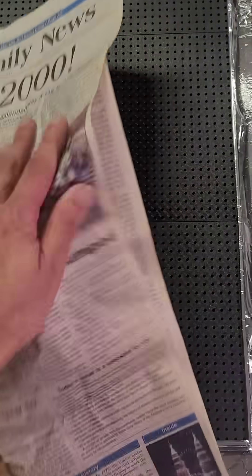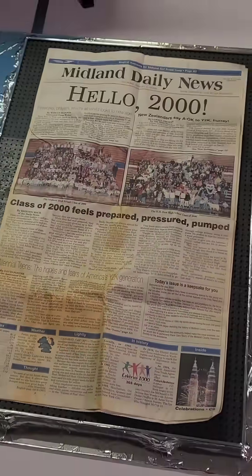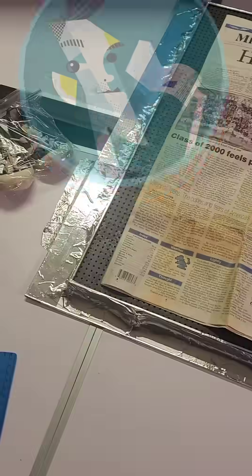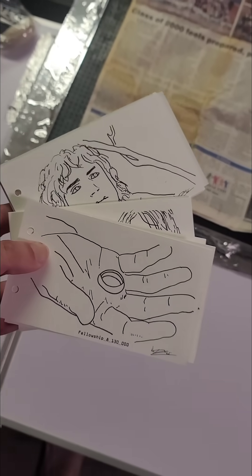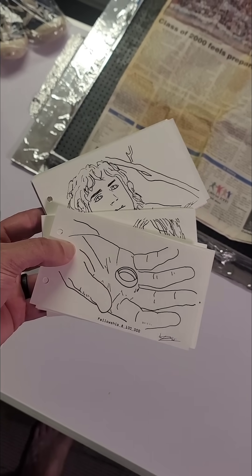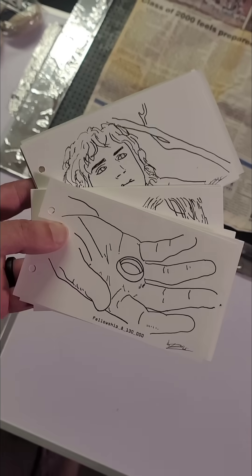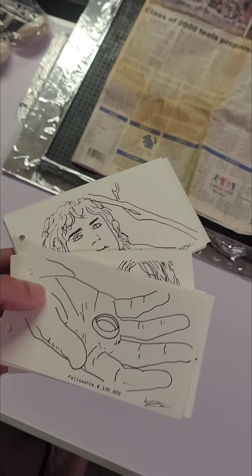I got the idea from Andy Mason, who is currently working on the world's largest flipbook — a flipbook of the entire first Lord of the Rings movie, crowdsourced by about 1,600 people — and I am lucky enough to be part of it.